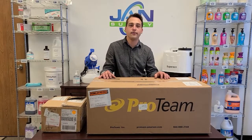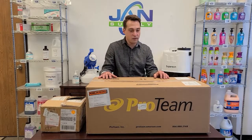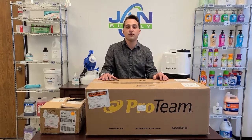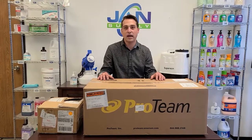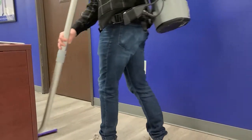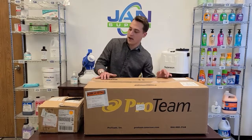Hello everyone, Jason Markowitz here from Jan Supply. Today we have a different type of video. We've got a new product in — the GoFree Flex Pro 2, which in real English is just a cordless backpack vacuum. Really changes the game: no more looking for power outlets, no more tripping over your extension cord. Let's get it open and see what's in the box.